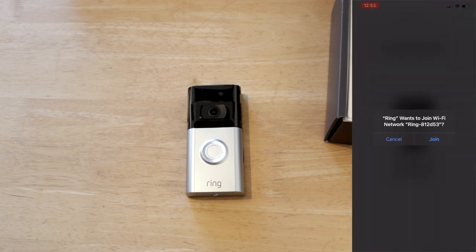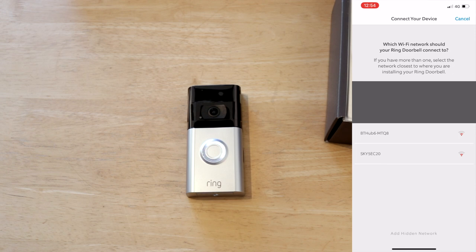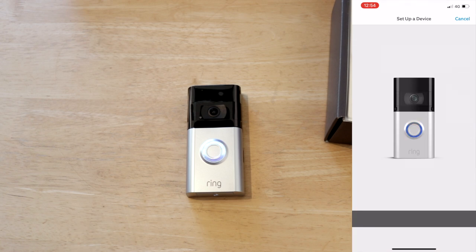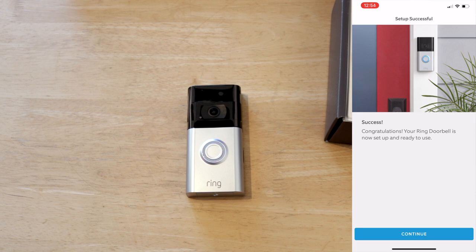It's now asking me if I want to join the Wi-Fi that the Ring doorbell is emitting. And now I just need to select my Wi-Fi. The doorbell is now connected to the Wi-Fi and obviously paired with the app. That was pretty simple and straightforward.